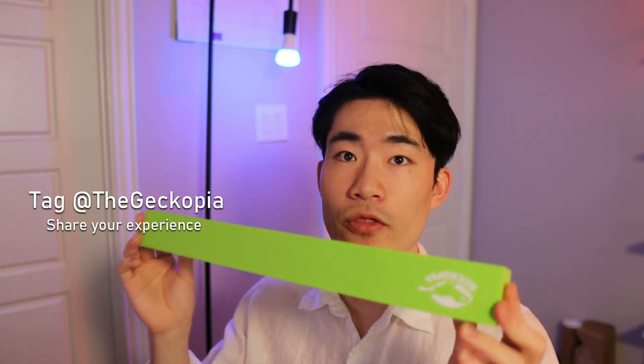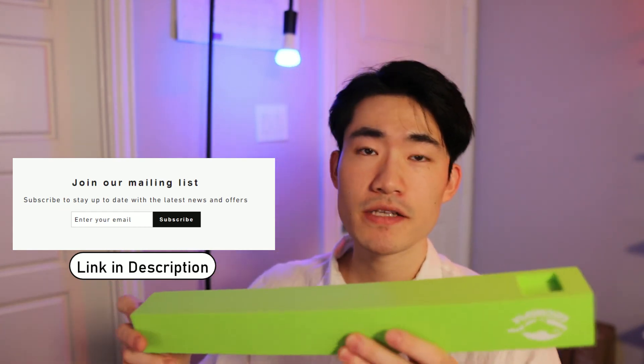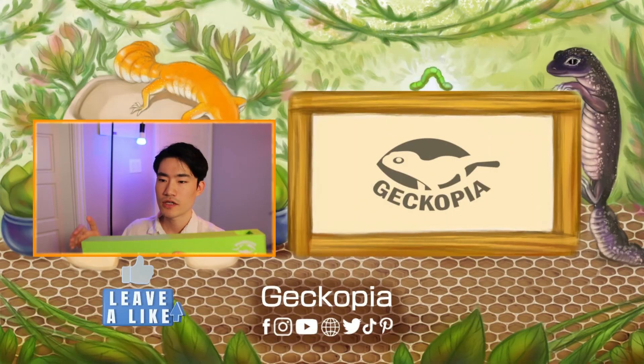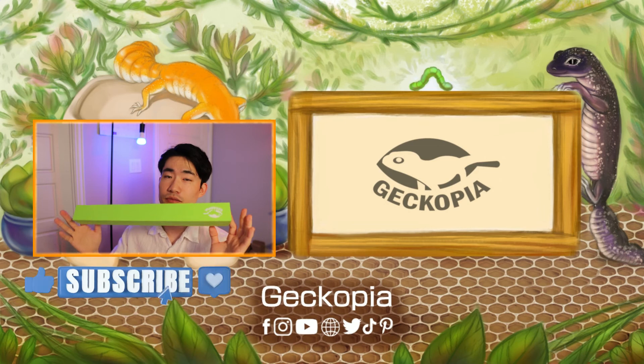If you own an Instagram page and want to share your experience and your lovely gecko using our products, you can simply tag us on Instagram. When we get tagged, we'll definitely share your photo along with the gecko and share it with our Geckopia fans on our Instagram page. Go ahead and try it — we can't wait to see how other parents are using their bridges. We'll also have constant updates on our new products through our email, so if you haven't signed up for our email list, just visit our website at the link in the description. Once you click it, you can sign up and we'll definitely keep you updated and show you our future products.